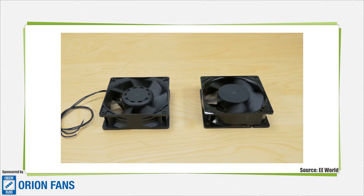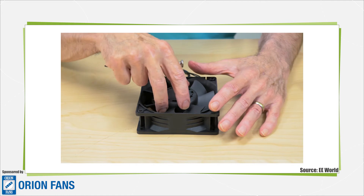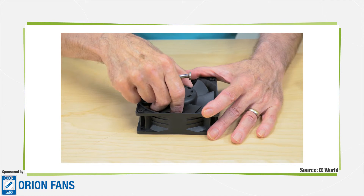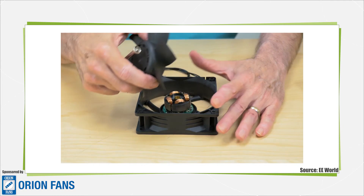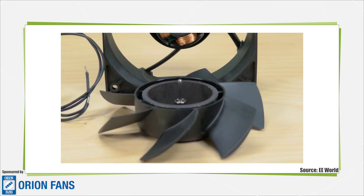We've partially disassembled an electronically commutated fan. Electronically commutated fans are actually DC brushless motors, and they're generally outrunner-type DC brushless motors because the motor coils sit in the stationary part, or the stator, rather than on the rotating part, or the rotor. The rotor of an outrunner-type motor is a magnet, as you can see here.